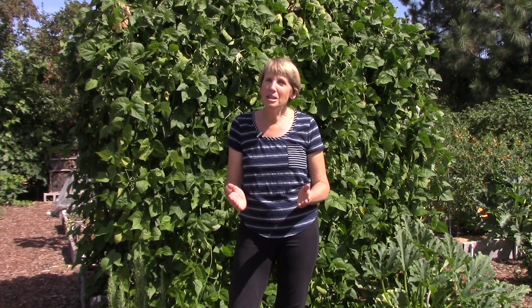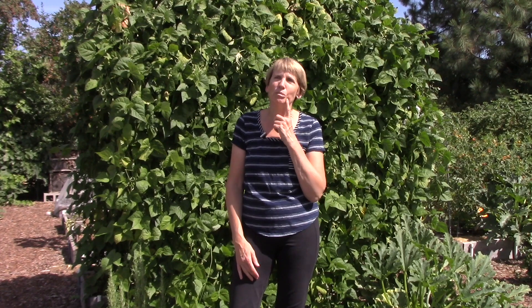Hi everyone, I'm Susan Mulvihill. If you are like me, this time of year you are picking produce from your gardens like crazy. And what a nice problem that is! But maybe this is the first year you've ever grown a vegetable garden and you're feeling a little mystified about when to pick certain types of veggies. Or perhaps you're a seasoned gardener but there's something new you're growing and you think, I wonder if that's right. So today's topic is all about picking veggies at the peak of perfection.